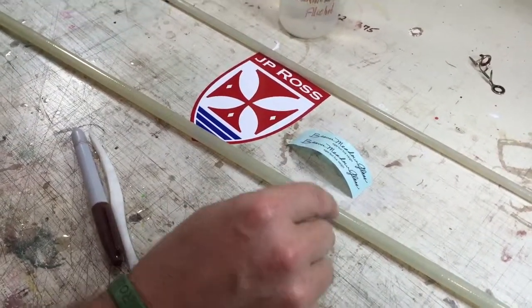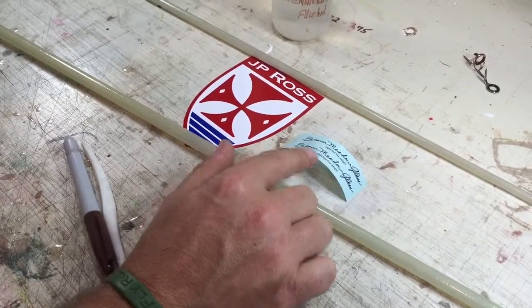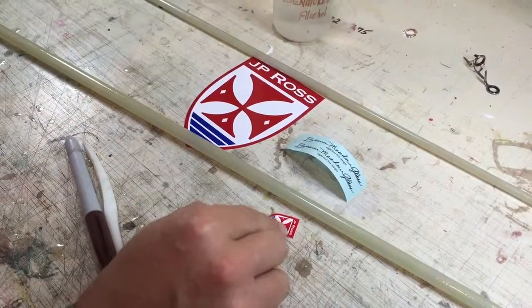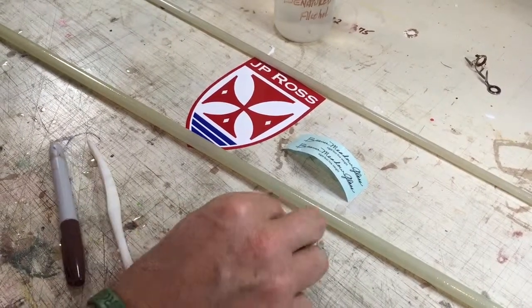In your kit you're going to receive two different decals. One is the Beaver Meadow Glass Decal and the other one is the JP Ross Crest. I'm going to show you a trick on attaching these to the blank.